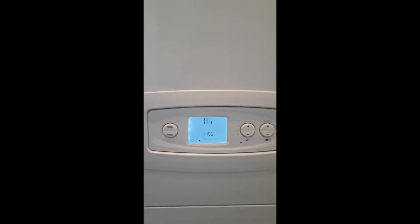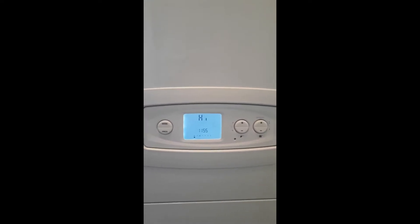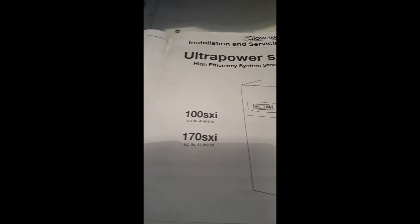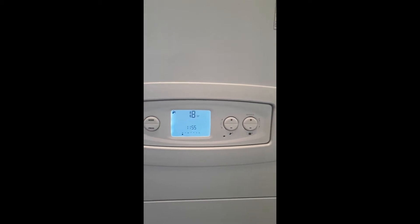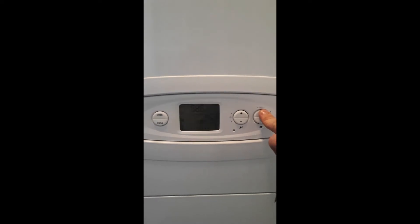Once those dots start to flash, hold on to that plus key and the display will show 'high' or 'low'. Once that displays, you can let go and push plus or minus — it will say high or low. To enter one of these you push the mode key. You can only do one at a time on this one, so you'll need to come out of the mode to go back in to do the other setting.